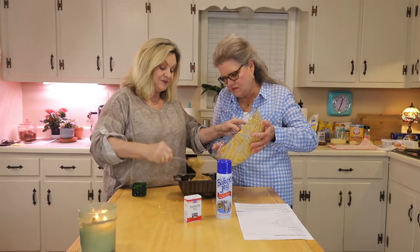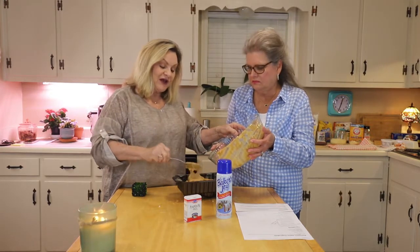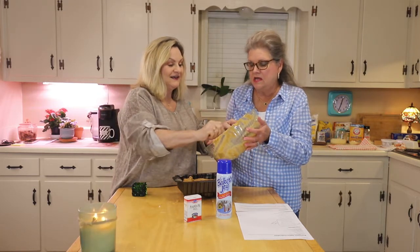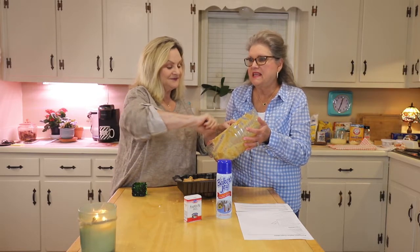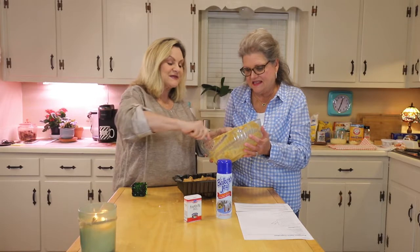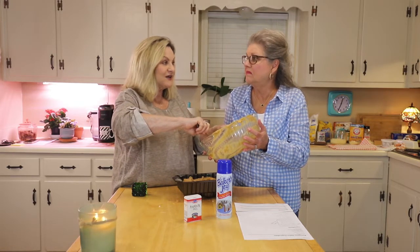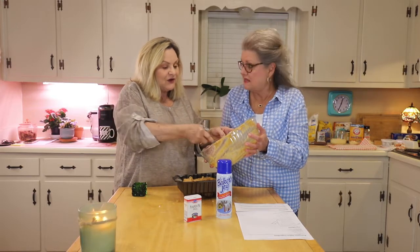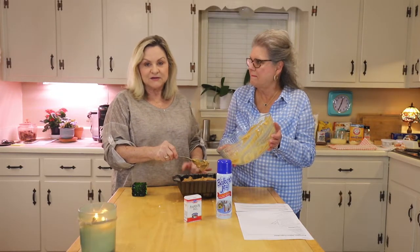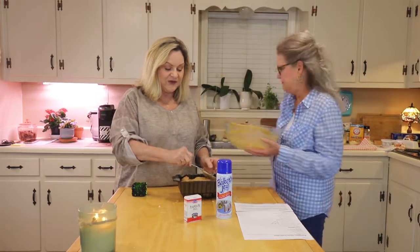Is everybody ready for the holidays? First we've got Halloween, and then it's amazing how fast it goes — Christmas and Thanksgiving almost happen at the same time. When we were growing up, we didn't put the Christmas tree up until maybe the 22nd or 23rd of December. They were live trees we'd go out and cut, so you couldn't put them up that far in advance.